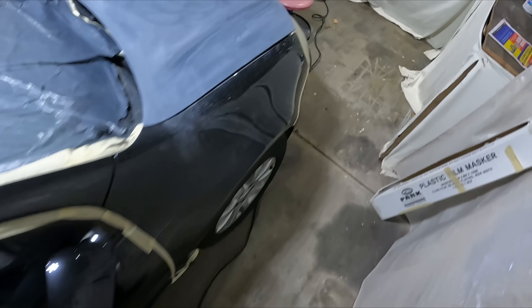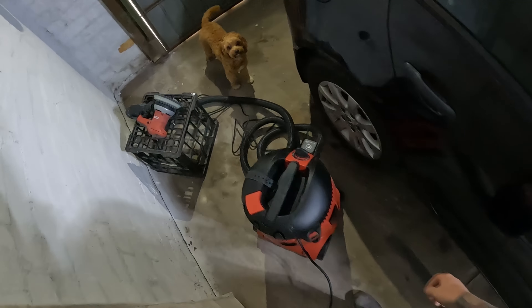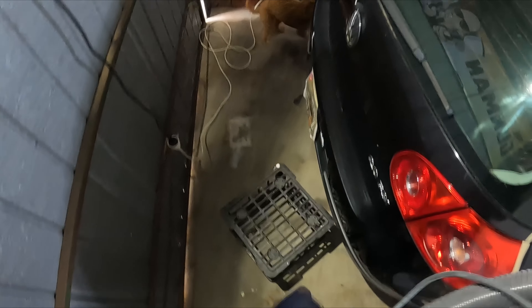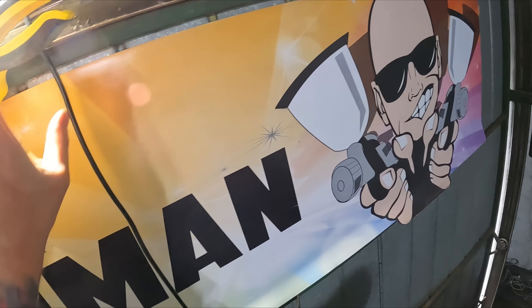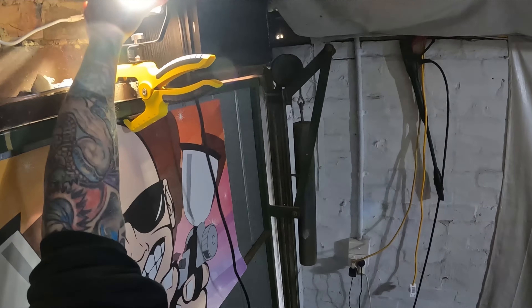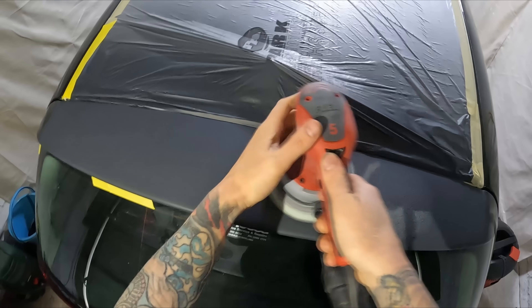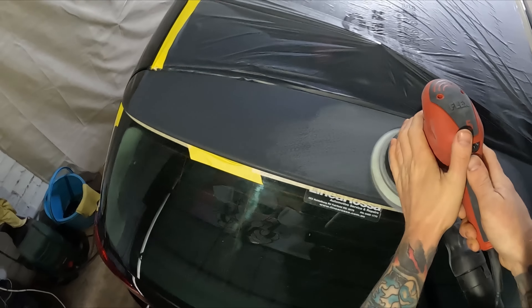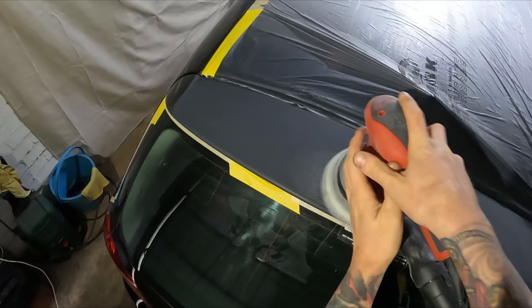Setting up the sander — I've got enough length on the lead, that's just perfect. This is automatic so the extraction turns on straight away. That's better — it's just on the lowest setting but I can probably get a little bit faster than that.